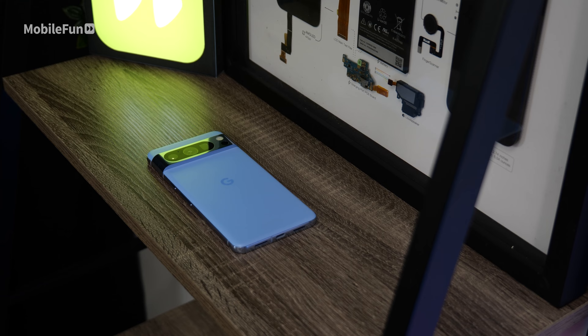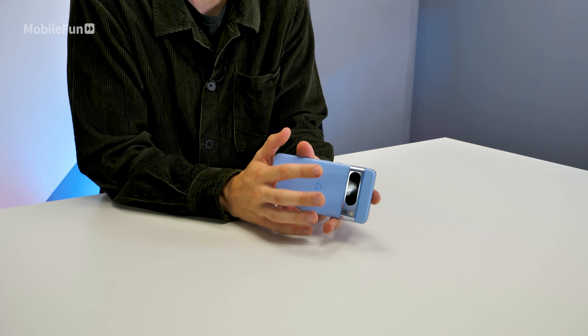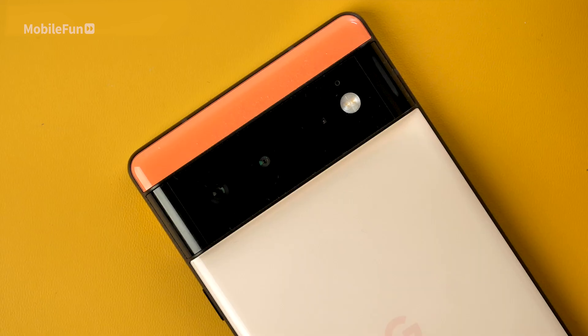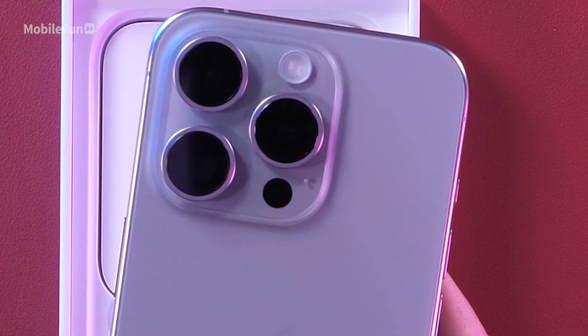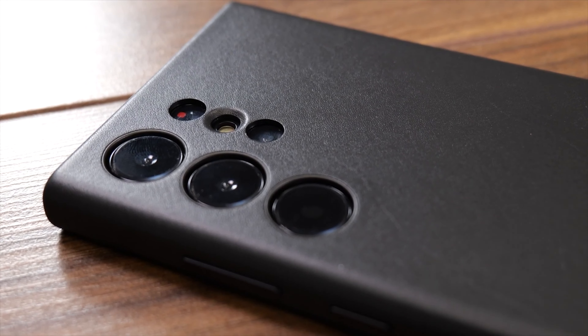The back of the phone has a lovely matte texture and I'm happy to say it doesn't cause any fingerprints. The side rails do get dirty quite quickly, and that also goes for the camera bar. Google have had this same design since the Pixel 6 and I definitely think it works. There's no other phone with this sort of camera bar, and I think it looks better than Apple's cluster of cameras or Samsung's approach where essentially the whole back of the phone is a camera.